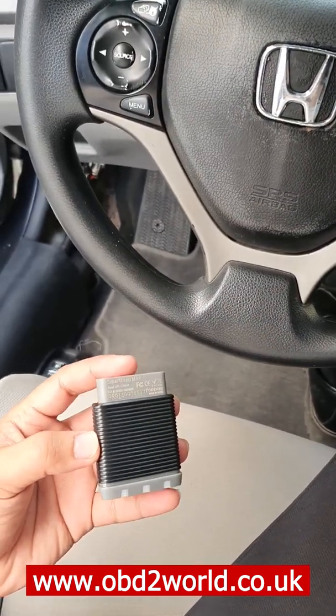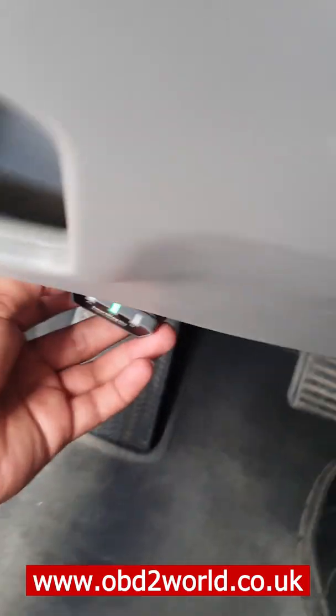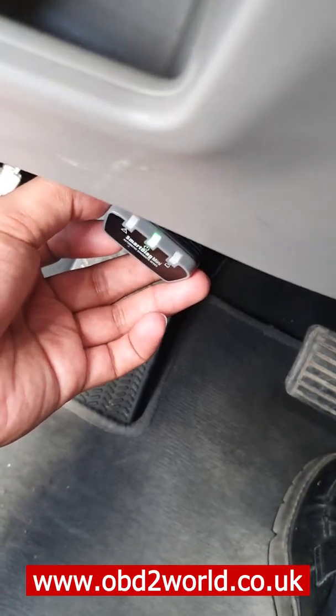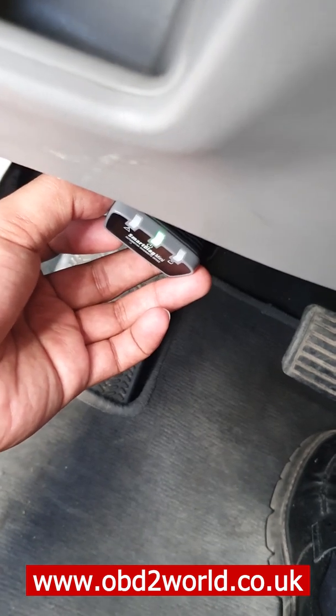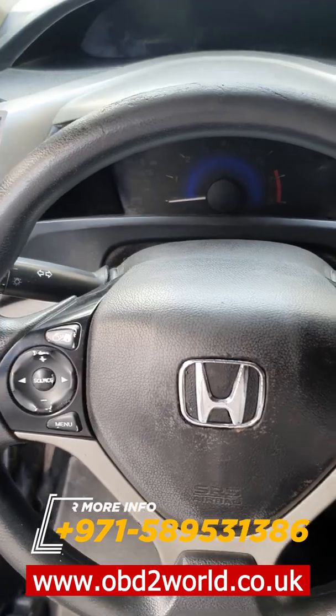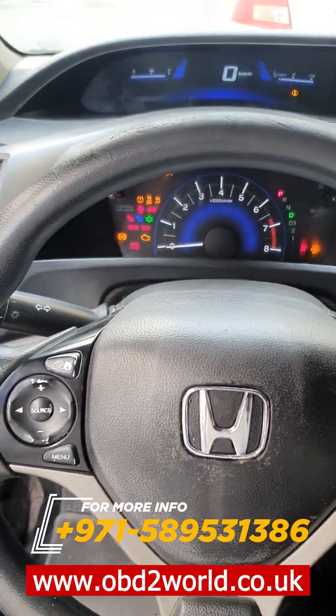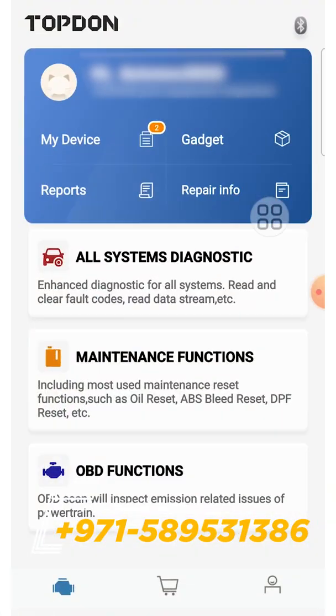Now we will connect the dongle to the OBD port of the car. Once it's connected, it will show green in the middle of the dongle, as you can see here. Now we need to turn on the car — only the accessories. Then we will go to the application and connect the Bluetooth.